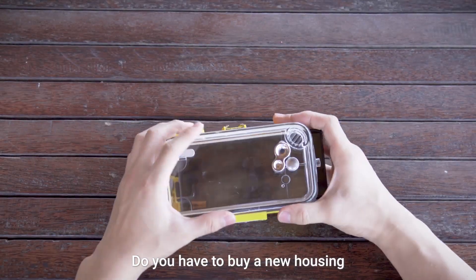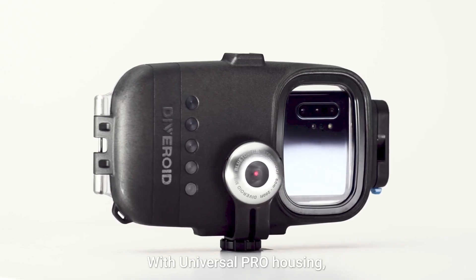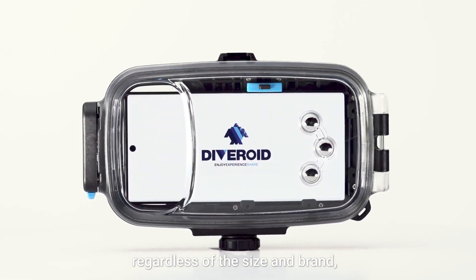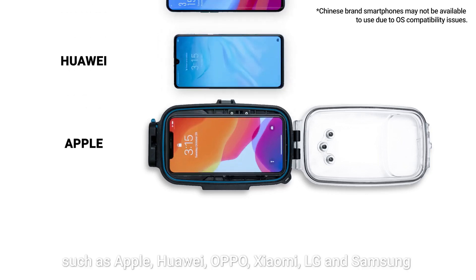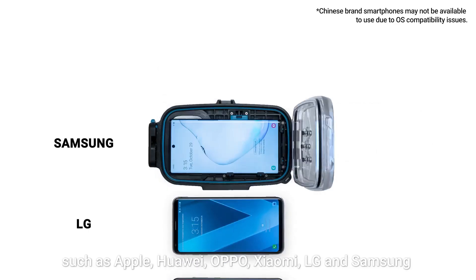Do you have to buy a new housing every time you purchase a new smartphone? With Universal Pro housing, you can insert and use any kind of smartphone regardless of the size and brand, such as Apple, Huawei, Oppo, Xiaomi, LG and Samsung.